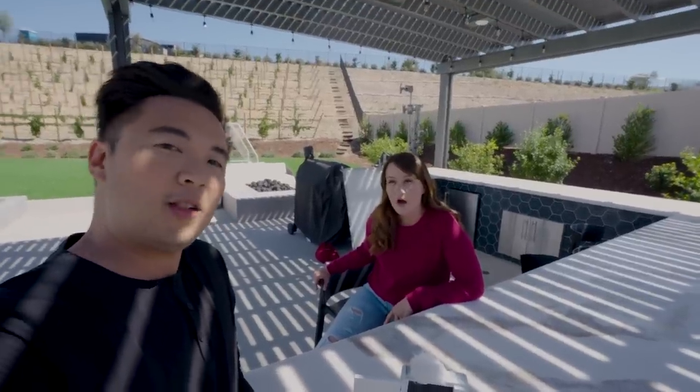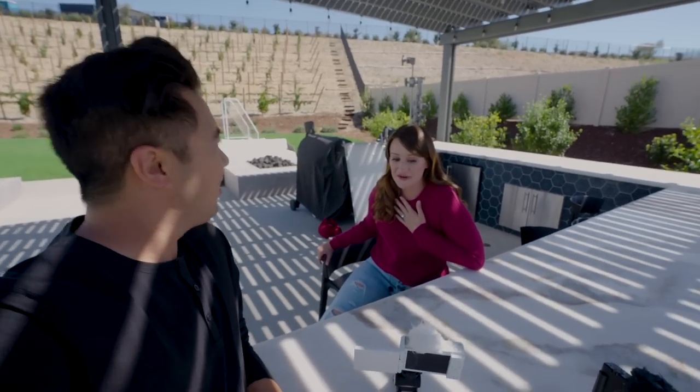And now the ZV-1F adds a wider field of view, which is great for vlogging on the go. I'm also getting more into vertical content, so just flipping it for vertical content with a wider field of view — it's perfect.